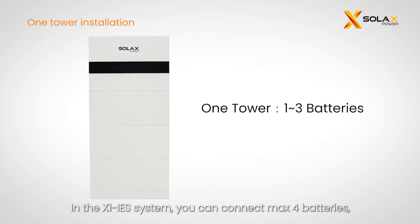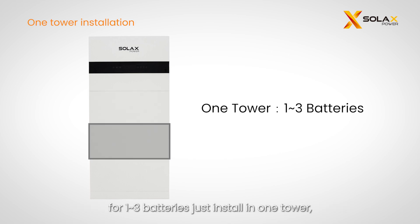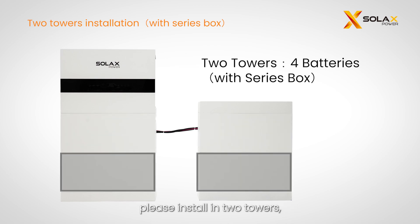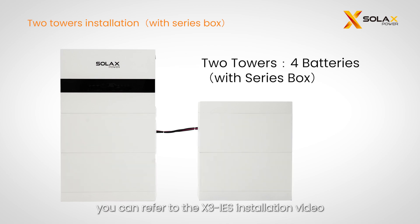In the X1 IES system, you can connect a maximum number of batteries. For one to three batteries, install in one tower. If four batteries are to be installed, install in two towers. You can refer to the X3 IES installation video for more information.